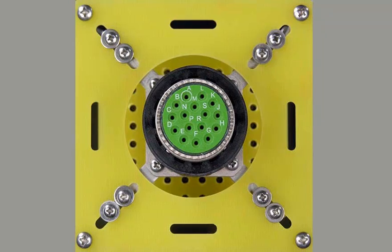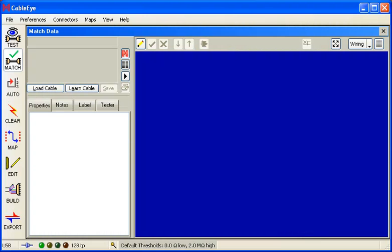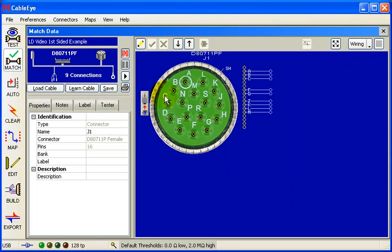When we insert the pin, the flashing light disappears, so we know the pin has been inserted into the correct position. Now let me show you how the assembly technician uses the CableEye software to build the first connector in a cable. We begin by loading the connector we wish to build from the database. I'll click the Load Cable button and choose our first-sided pinning example. We'll be working with a 16-pin circular connector in which nine cavities will be loaded with pins and the rest filled with dummy plugs.